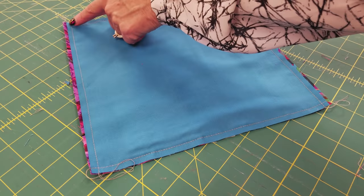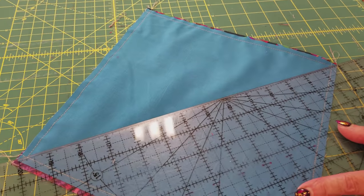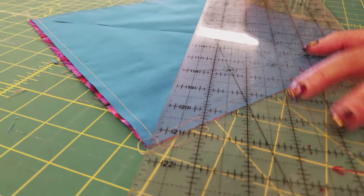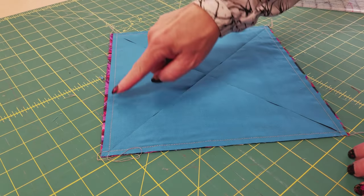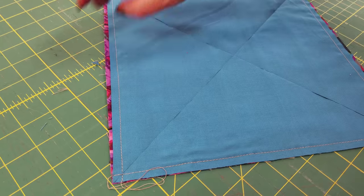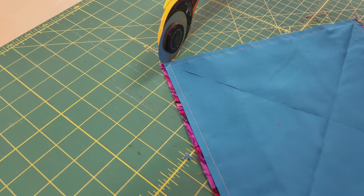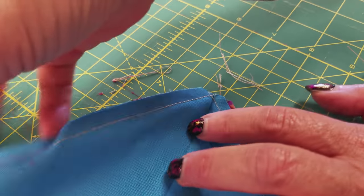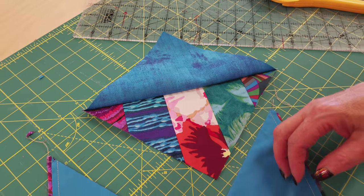Once they're ironed, we're going to come right over to the cutting board. I am going to cut this along both diagonals. I'm going to put my ruler right in the intersection where I stitched, hold it firmly, and give it a quick cut. Then we're going to not move anything and set the ruler the other way for the second diagonal cut. Now if you are using light-colored fabrics, you'll probably want to trim off the extra fabric on the back. The last step is to cut off the dog ears on all four corners — you don't even need the ruler for this. When we open it up, those dog ears will not be there.